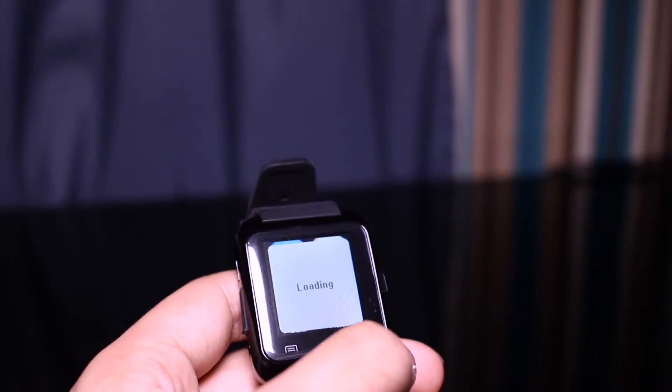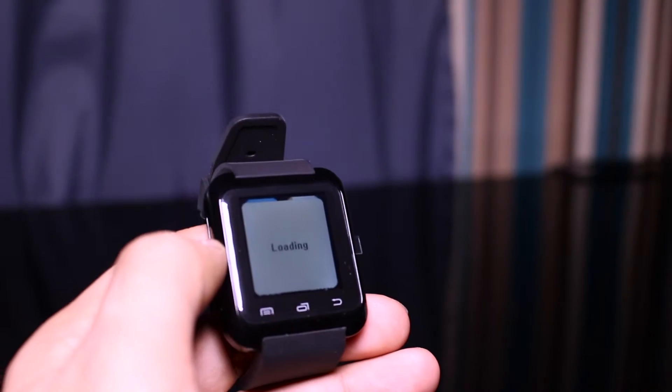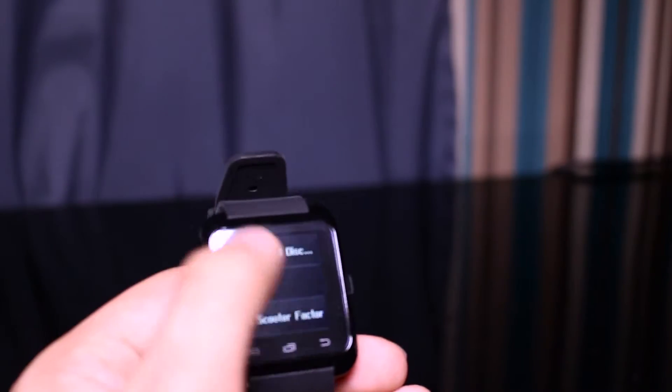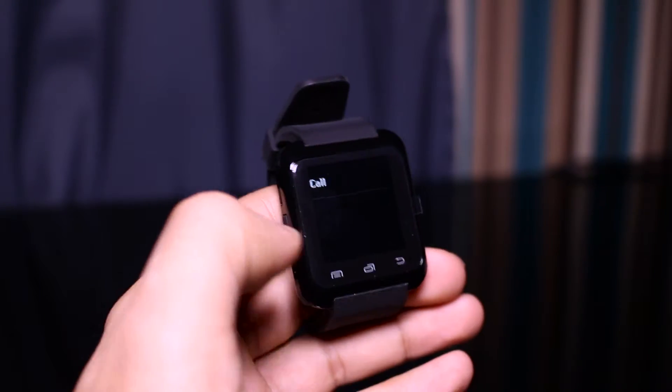We have the phone book. Basically you have all of your contacts on here, so you can see the mobile number and you can even call the person as well.